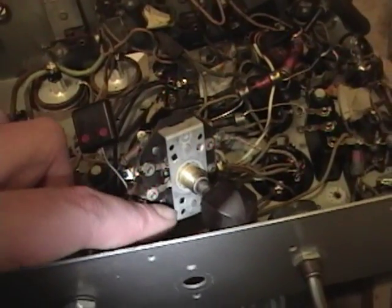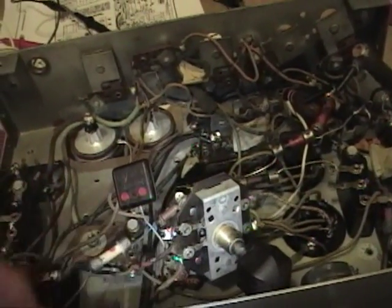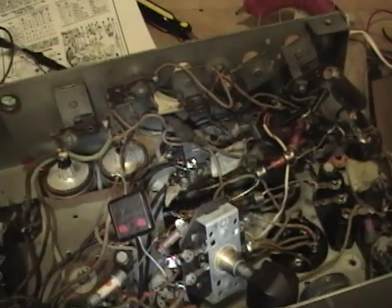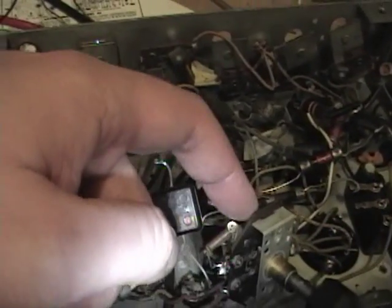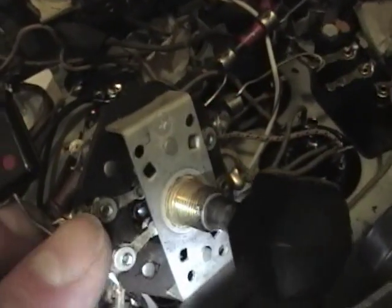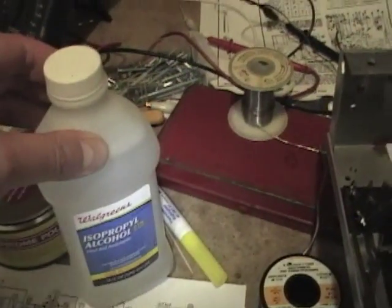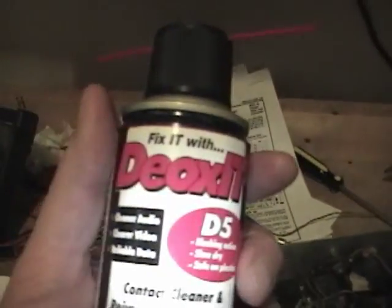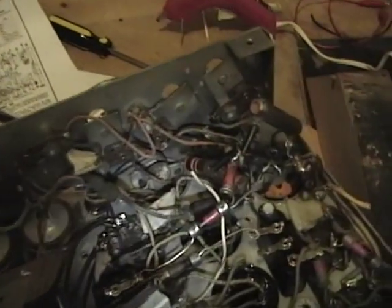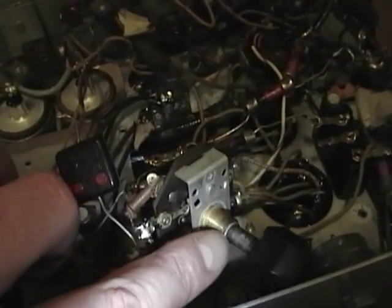I temporarily unmounted the band switch because the silver terminals were very corroded. First I used a Q-tip and some alcohol to clean in and around on both sides, then used a little Simichrome on a toothpick to polish up the individual silver pads, then flushed it clean with alcohol again. Finally I'm giving it a spritz of Deoxit and working it back and forth, and I noticed it's a little stiff so I'm putting a little oil in here to help lubricate the shaft.